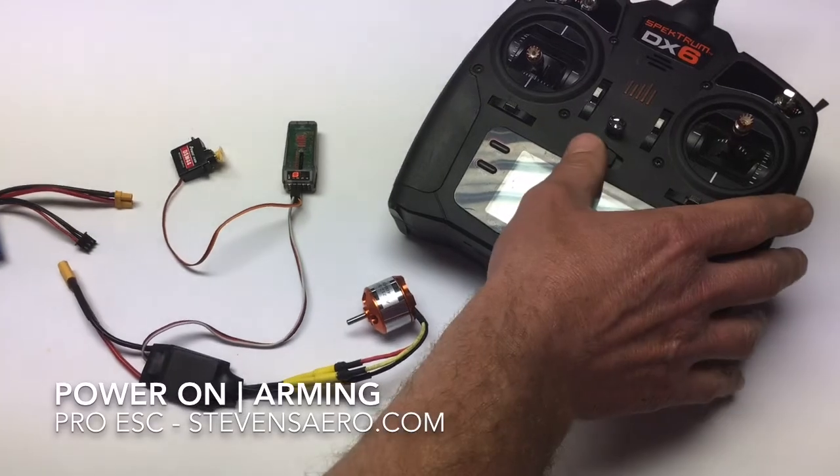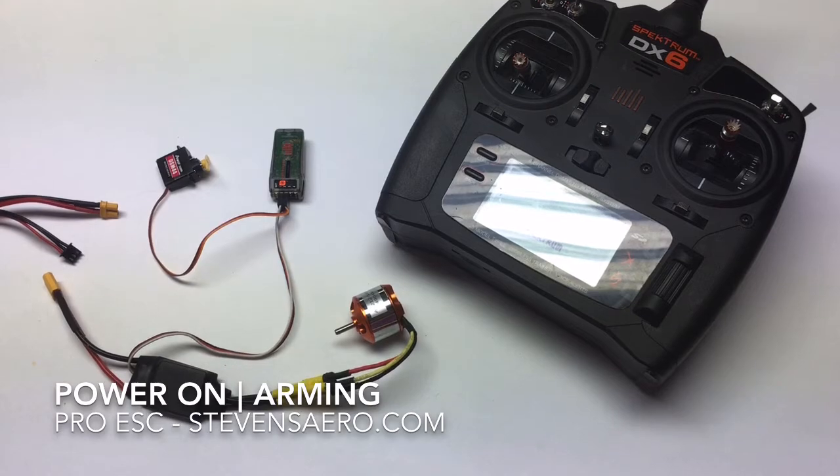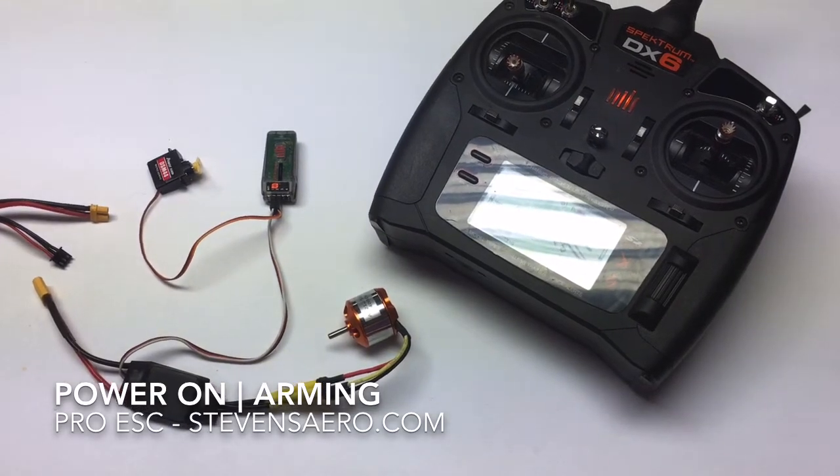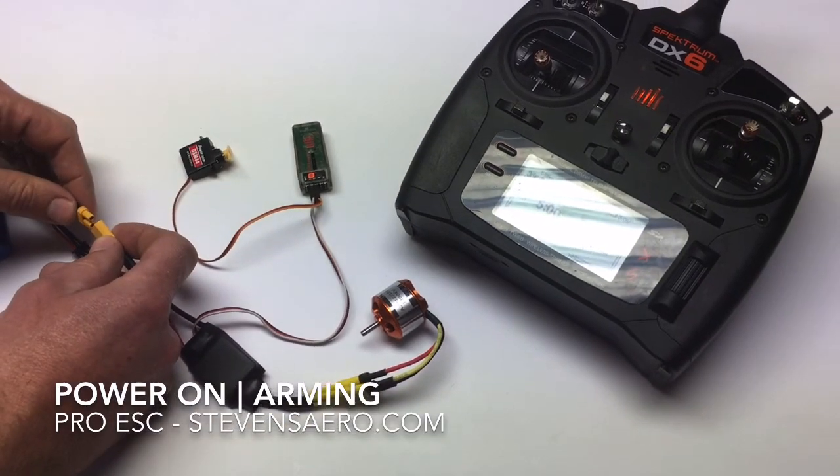First things first, I always turn on the transmitter before plugging in any kind of power to your model. So as our transmitter comes up, it's now ready to go. We're going to go ahead and apply power to the speed control, and we'll listen for those tones.